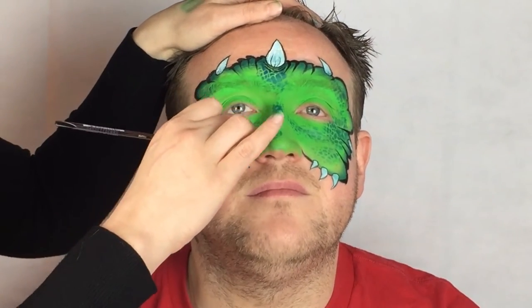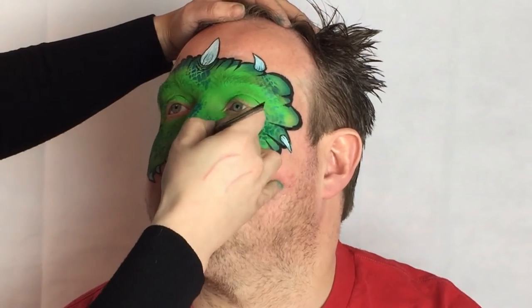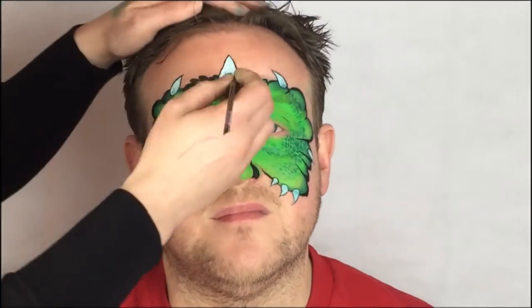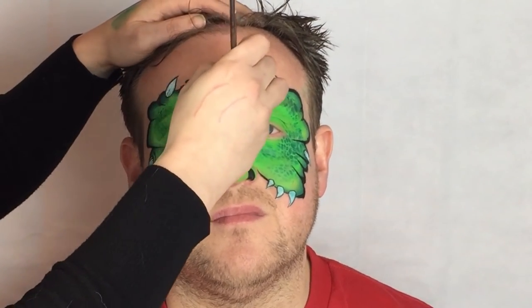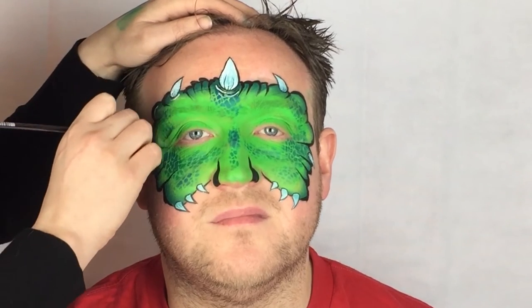Paint a large nostril on either side of the nose. If you have time, add some white highlights to the design. It doesn't take long and can really make the design pop, so it's worth doing.